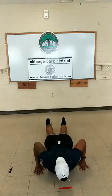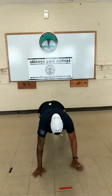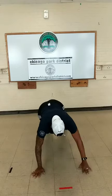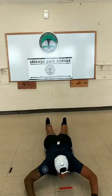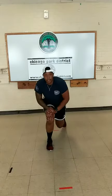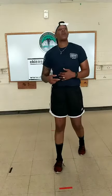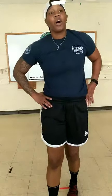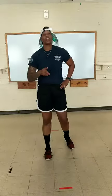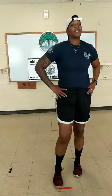Ten more seconds. Five seconds. We just completed two circuits today. I hope you enjoyed it. We're going to cool down — about a two-minute cool down — and then we are done for the day.